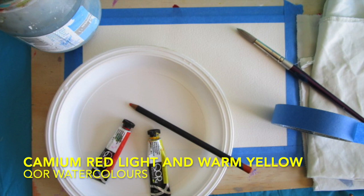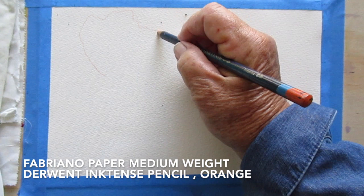Today I'm looking at doing watercolor flowers. They're great fun to do and not that hard. I've chosen two colors that are close together on the wheel — warm red and warm yellow.